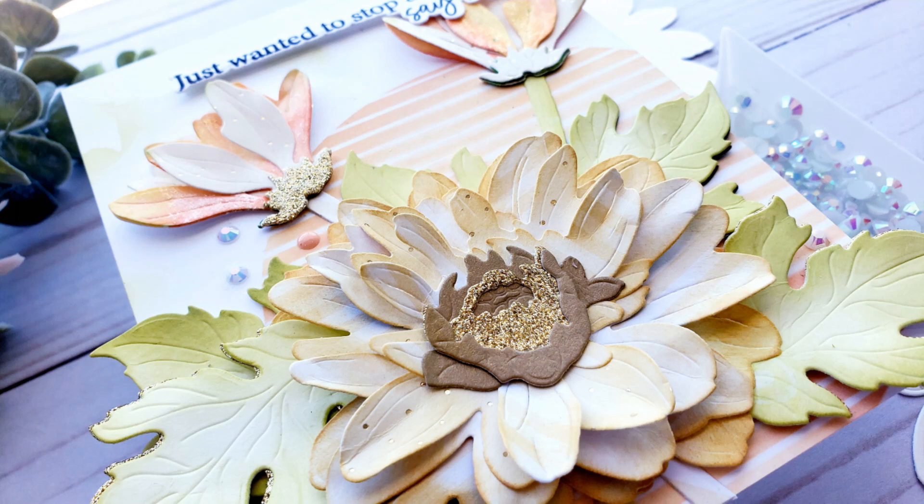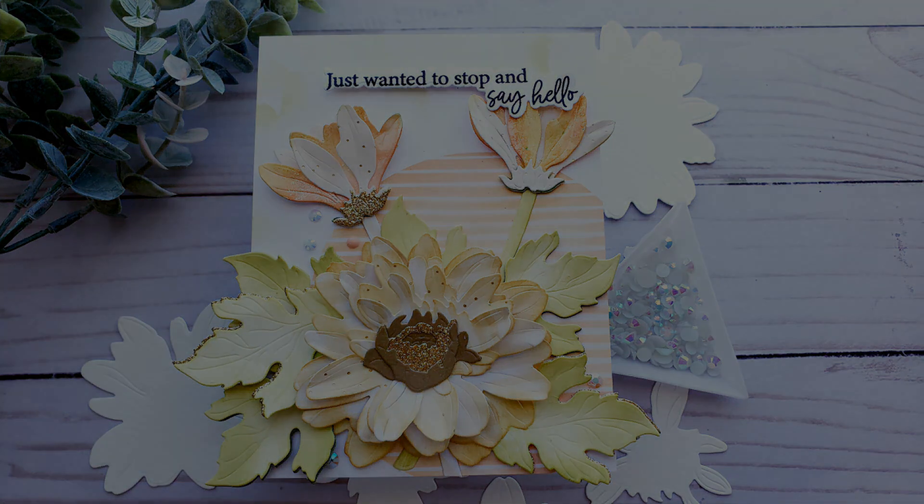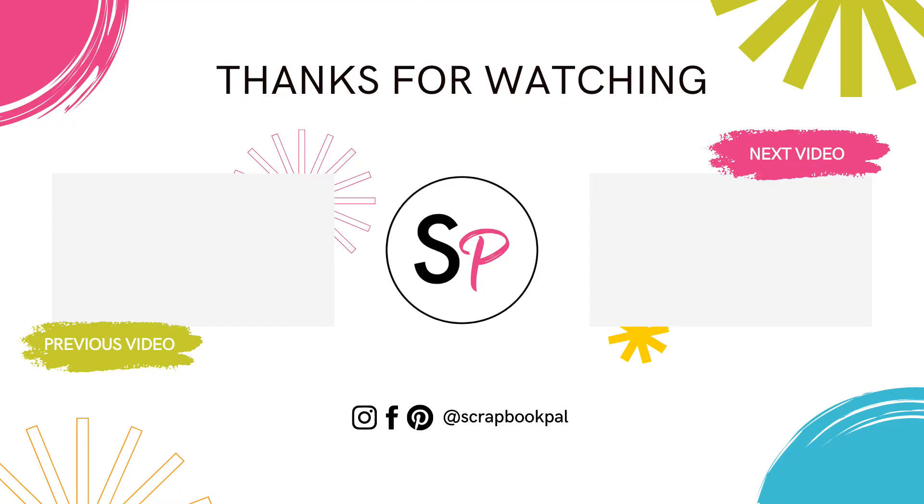But that is it for me for my video today — I hope you enjoyed! If you did like this video or find it informative, I would love if you would give a thumbs up. We would also love if you would subscribe to the Scrapbook Pal YouTube channel so you don't miss out on any of the design team's fabulous ideas and inspiration. Thanks so much for hanging out with me today, and I hope to see you next time.